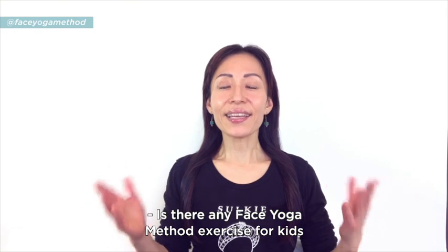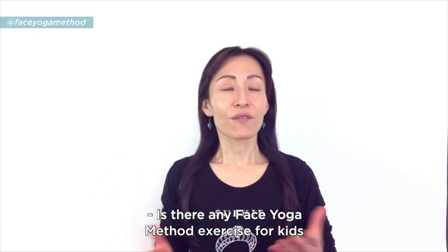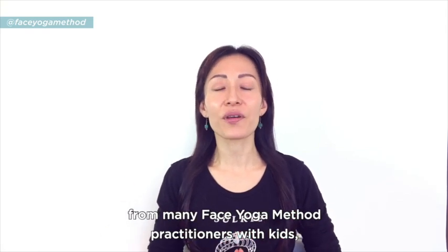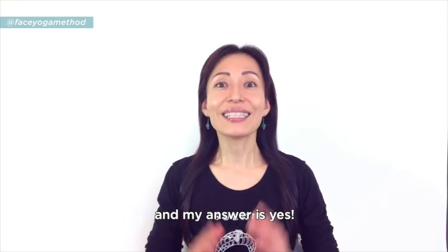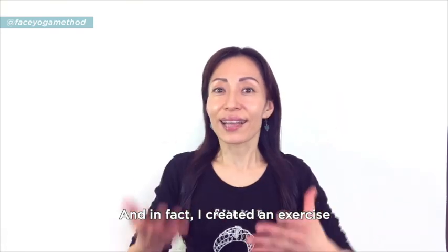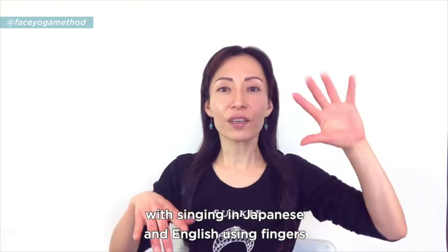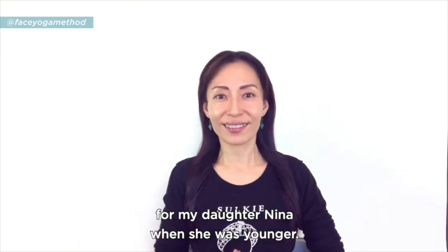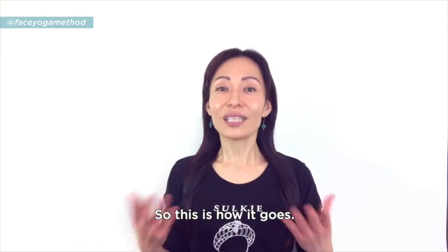Is there any face yoga method exercise for kids? I have received this question from many face yoga method practitioners with kids, and my answer is yes. In fact, I created an exercise with singing in Japanese and English using fingers, hands, and even sign language for my daughter Nina when she was younger. So I'm going to share this with you.